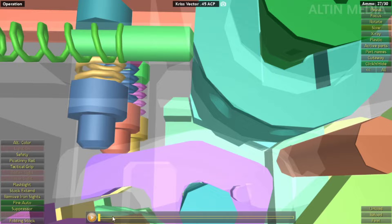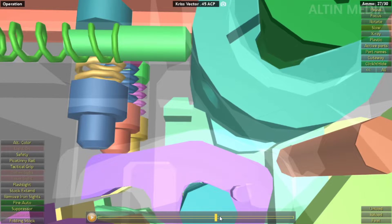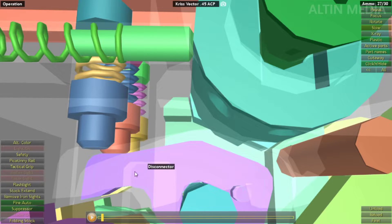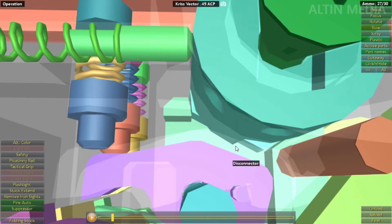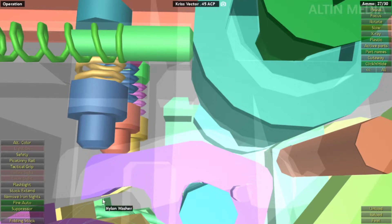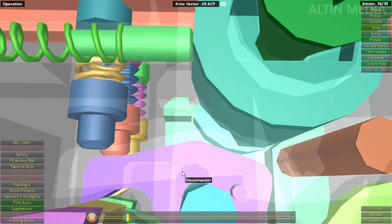In full auto, this selector cam assembly rotates down, and the selector holds down the disconnector so the disconnector will not hold the hammer. In single fire the disconnector can hold the hammer, but in full auto the disconnector is pushed down and kept in one position by the selector cam assembly — two parts holding it down.